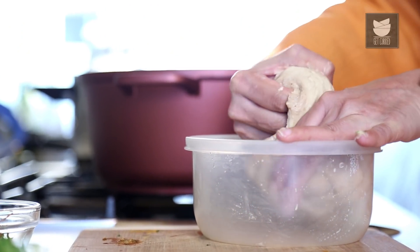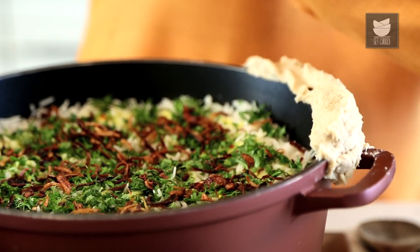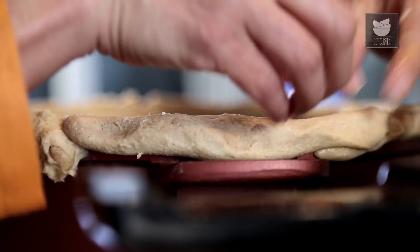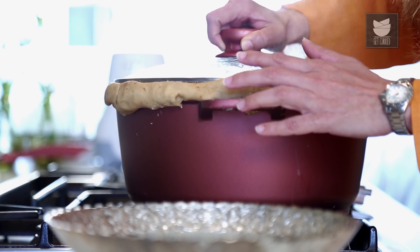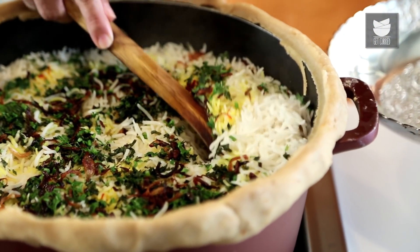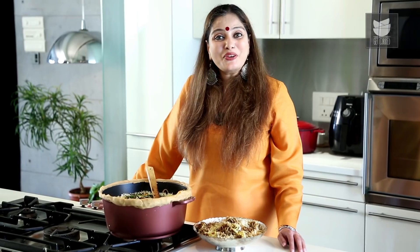Now I'm going to cook this on a Dham. For that, I'm taking some Chapati Dough and putting it on the edges of this pan. This helps to keep the steam inside the container so that everything gets evenly cooked. I'm going to seal and cover this pan, and on a very low flame cook it for 20 minutes. We kept the Biryani on Dham for 25 minutes and our Biryani is ready. Let's switch off the flame, remove the lid very carefully, and serve. You can see the beautiful colours coming out. Do try this dish at home and give me your feedback. Keep watching Masala Trails with Smita Dev on Get Curried.